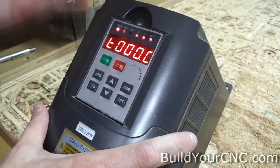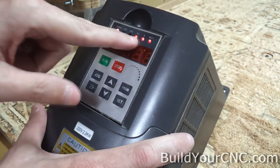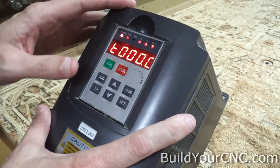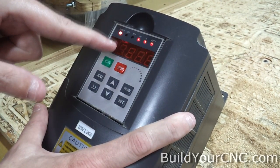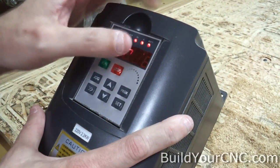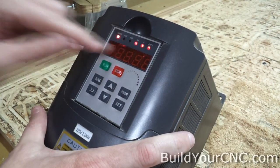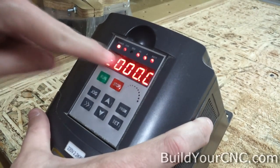You can see some information while you're running the spindle, but we won't get into that much. You'll need to go to your manual to find out how to connect and see certain configurations. You will be able to see the revolutions or rotation of the spindle with the ROTT. We'll be selecting the hertz required for the speed of the spindle, and we'll show you how to go from forward to reverse and back.